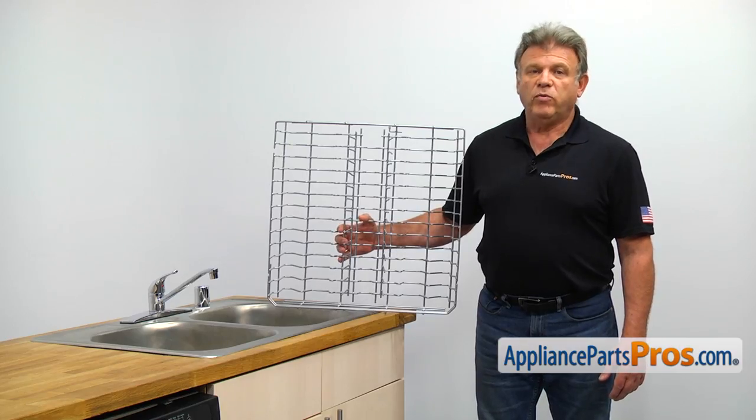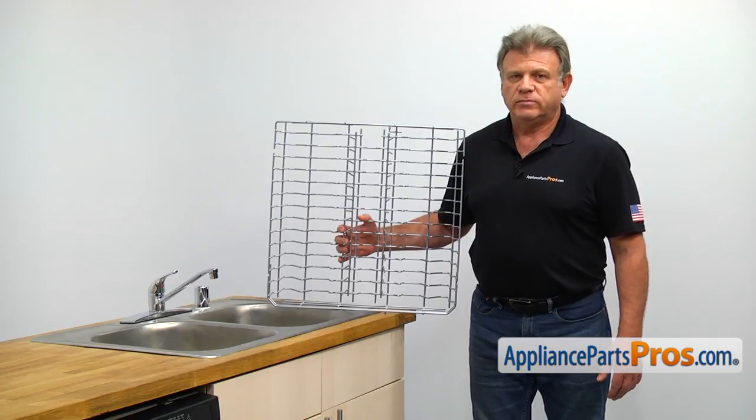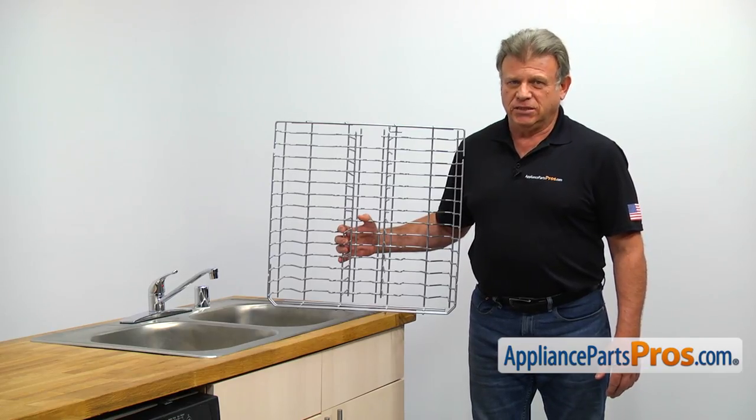The upper dish rack provides additional loading capacity for dirty dishes with its own spray arm. The main reason why the upper dish rack would need to be replaced is if it starts corroding, causing rusty stains on the dishes.